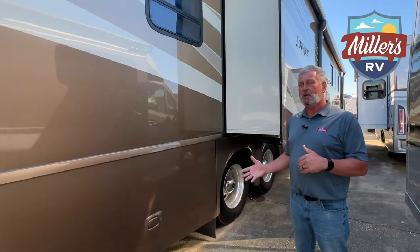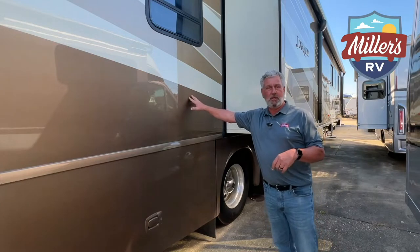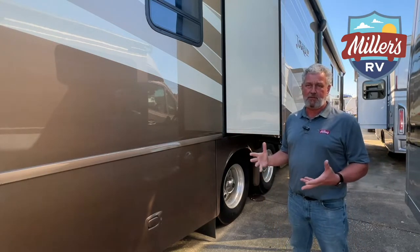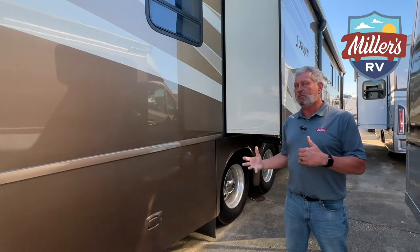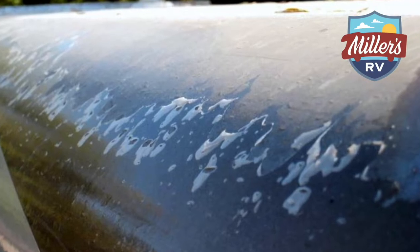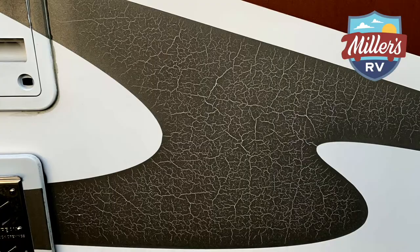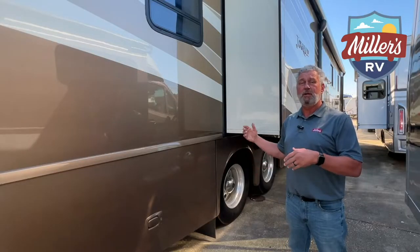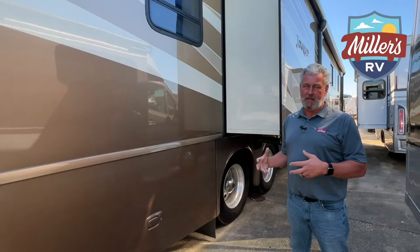The second feature I wanted to point out is the full-body paint on this coach. All of your upper-end gas and diesel coaches have had that for the last 10 or 12 years, and there are several benefits. Number one, you don't have decals — so you don't have the peeling, the cracking, or the fading. This coach, even 10, 12, 15, or 20 years down the road, is going to look better because of that.